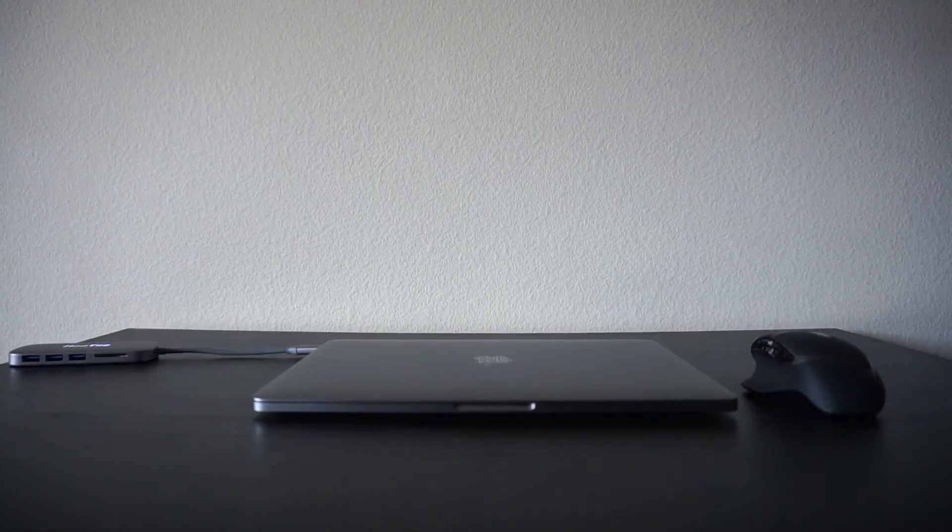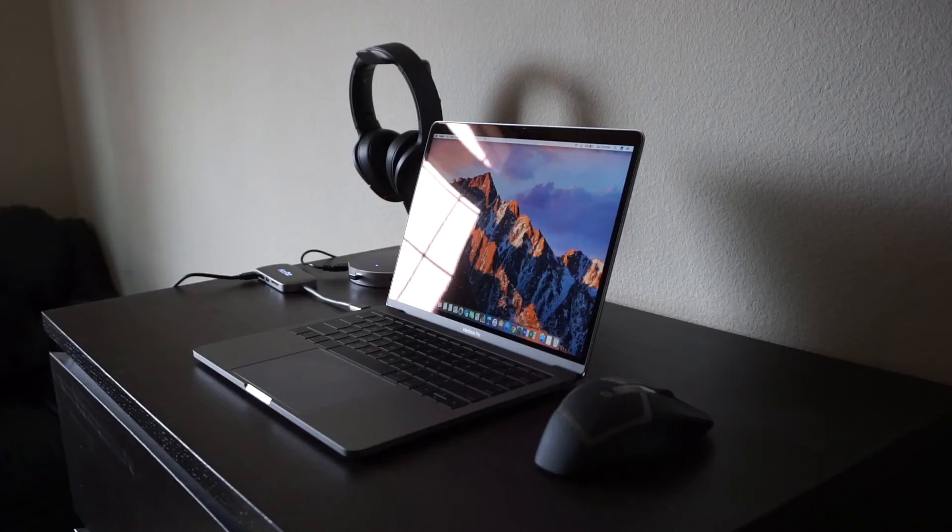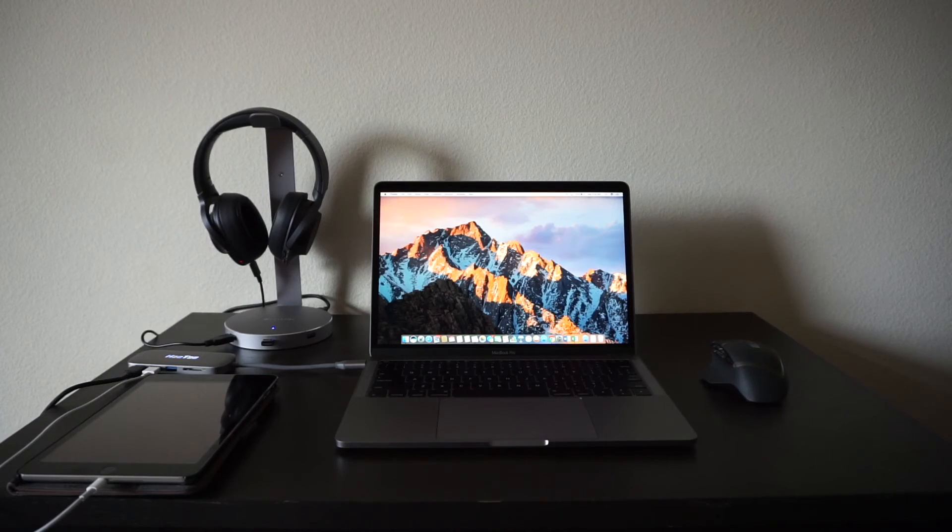For those questioning what these products have to do with the MacBook Pro — these are great products that I personally use, and they match really well with the new space gray MacBook Pro, so you can see how pleasing it is to the eyes. That concludes my list. If there's any tech you guys think is cool, please post it down in the comment section below. If you enjoyed this video, give it a thumbs up, and if you haven't already, subscribe. I'll see you guys next time.